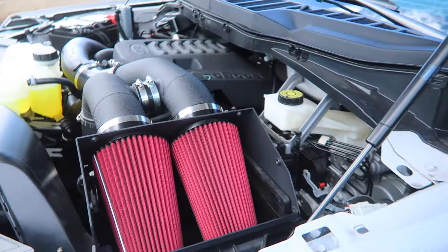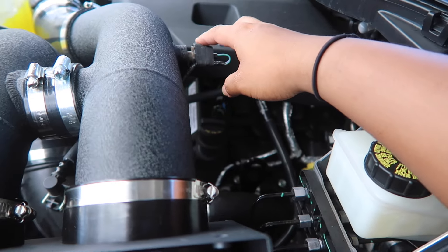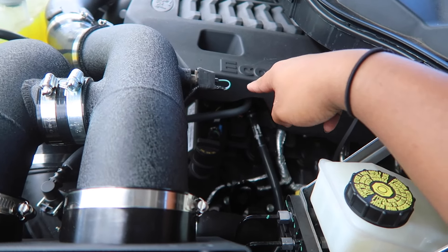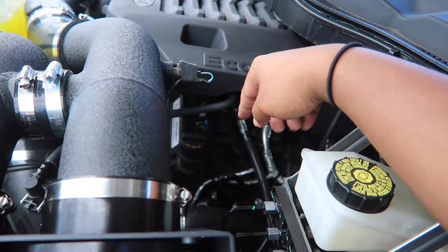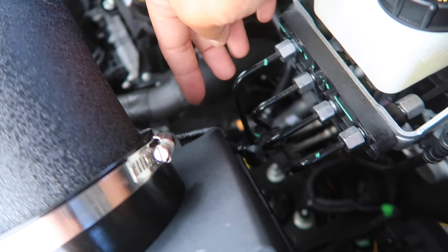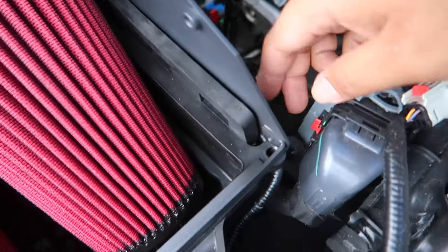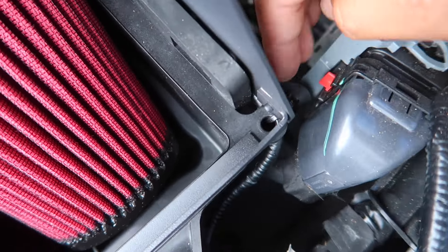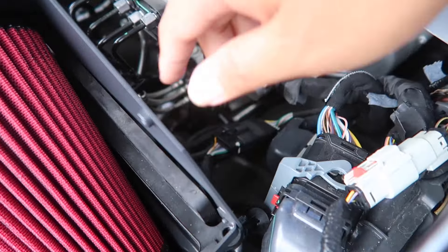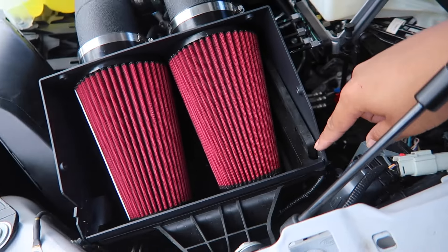We had to use some of our own stainless clamps for that. Also don't forget to put your IAT sensor back - connect it with your connector and your wiring, and tape around it just so you don't have your wire hanging off. We zip tied it to the holes that the clips were popped into before, just so it's all secured and not flopping around.